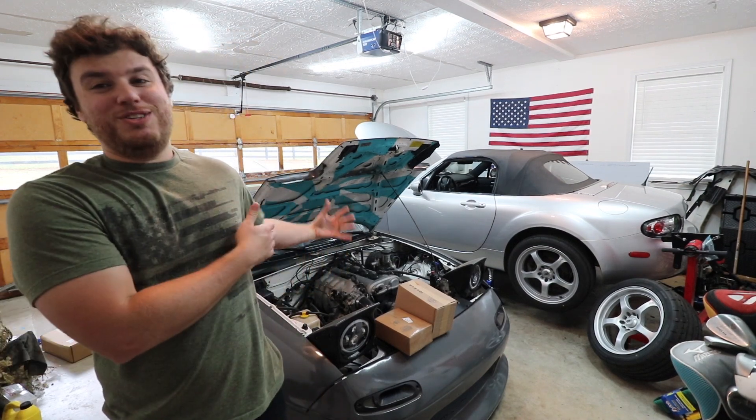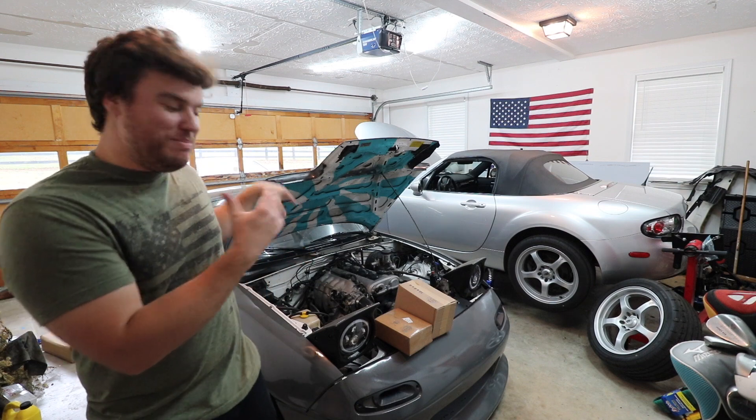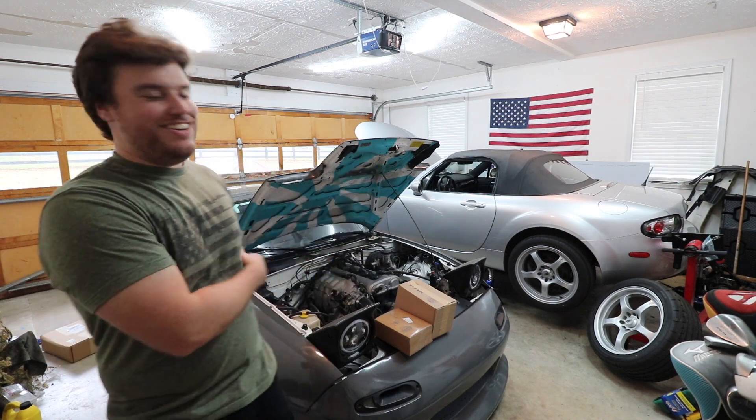Yo, what is up guys? Welcome back to yet another video. We're going to be installing some parts on the NA today. This thing has been sitting in the background, slightly neglected, so she's back on the channel. We have one part that I think every Miata needs, and we're going to be installing that today.